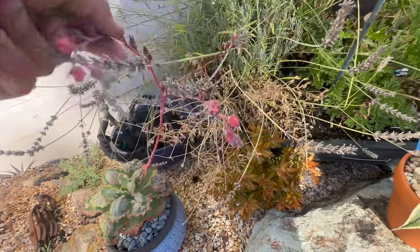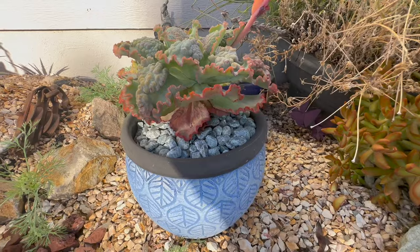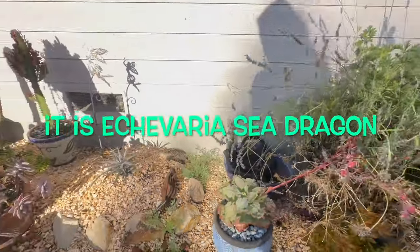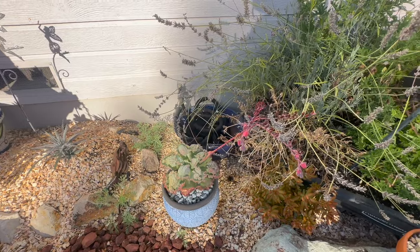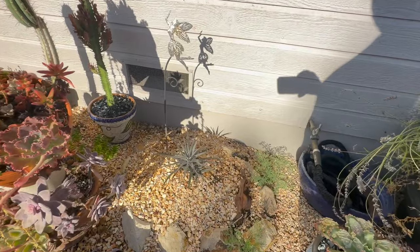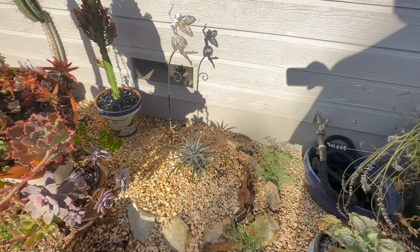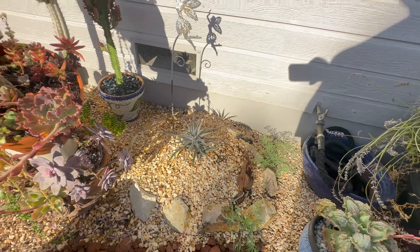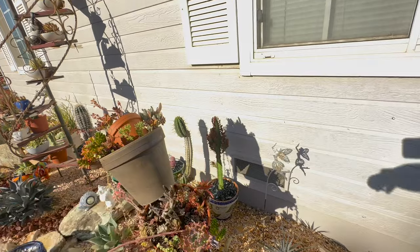This sea dragon — I need to cut the bloom off of this, it's pretty much done. Is it Echeveria Sea Dragon? I don't think it's Echeveria — I think it's a hybrid of some sort. This one's in the pot, and this one I bought last year — when you see the one in the ground, what a difference. That was the last Euphorbia trigona — I had that one piece and look at this thing. Happy, happy, happy.